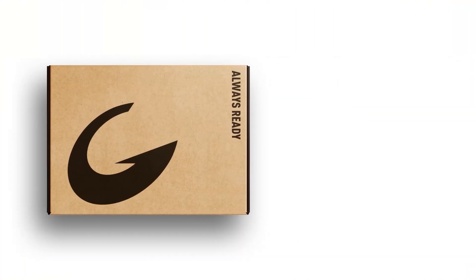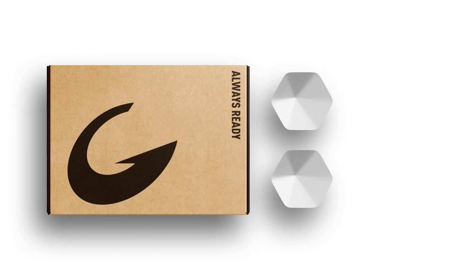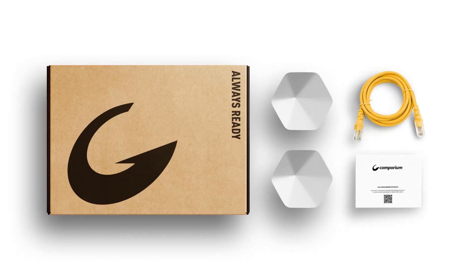Unboxing your premium Wi-Fi equipment. In the box, you'll find two Plume pods, an Ethernet cable, and an install card.